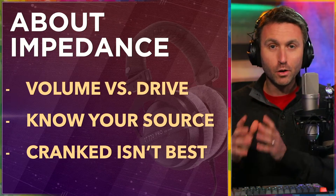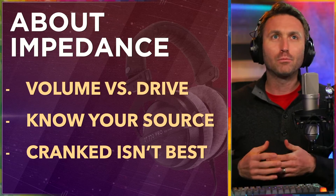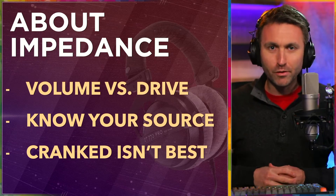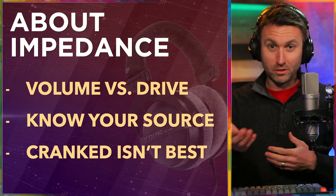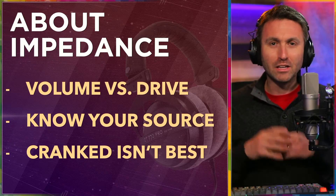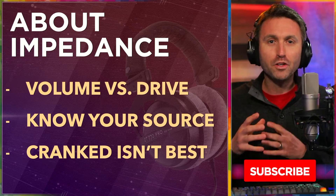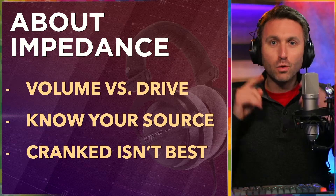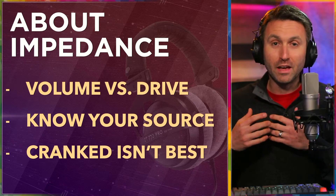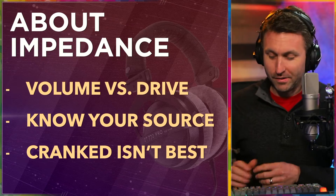Know your source — the source that's powering your headphones. And remember: cranked isn't best. If you have a low-powered output device — your audio interface, your computer, whatever it is — and it doesn't put out a hot enough signal, but you're thinking you've got to get the 250 ohms because that must be the best, that's not necessarily the case. To crank the volume all the way up for a high impedance headphone and just barely get enough sound — that's not going to drive these headphone speakers best. You need a much lower impedance so that you don't need to crank the volume. That's going to give you the fullest sound. Have the proper impedance headphones for the output of the device you're using.